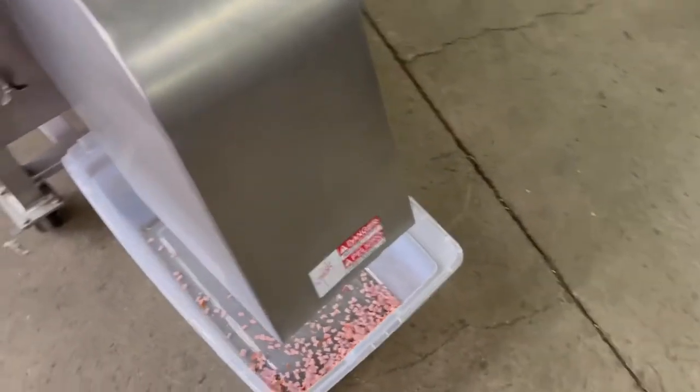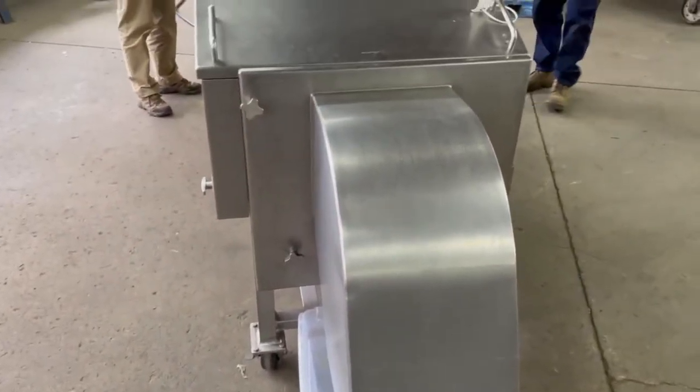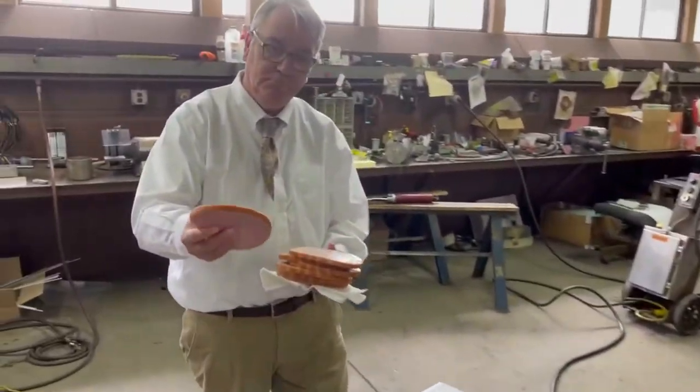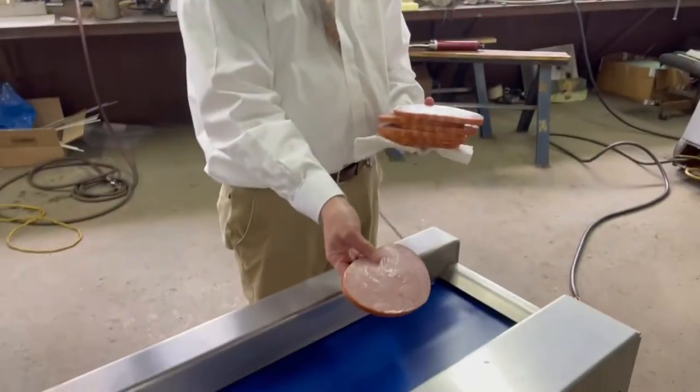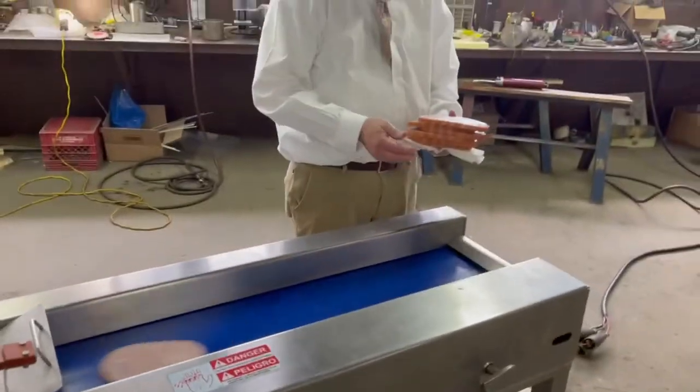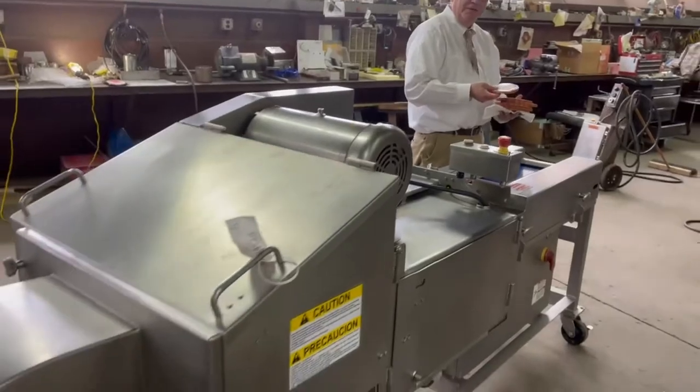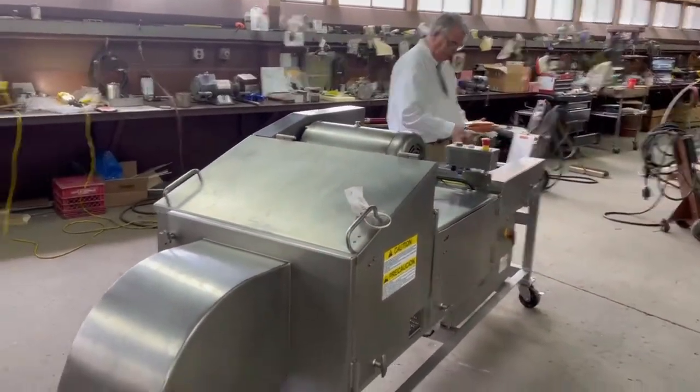We've already cut some, just to make sure it was going to be good. Here's the ham. Our international film star, video star, Mr. Chris Wiggle here. Go ahead, toss it in there.